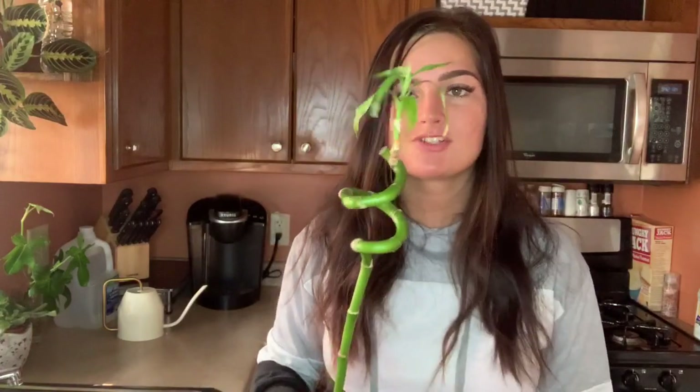Back here my Monstera siltepecana — this is just a cutting that doesn't have any roots yet. I've only had it in this cup for a few days, so I'll let that be. And here is my very first plant that I got about a year ago from Ikea — this is just a bamboo stick in a cup with some rocks at the bottom. I'm surprised it's still alive, and it's been doing pretty good.